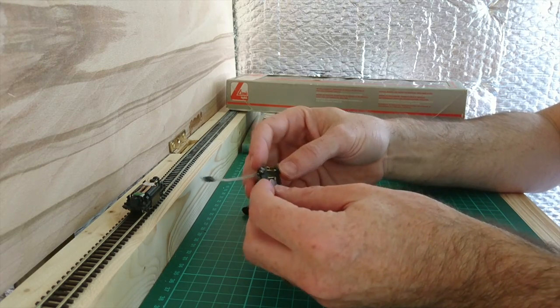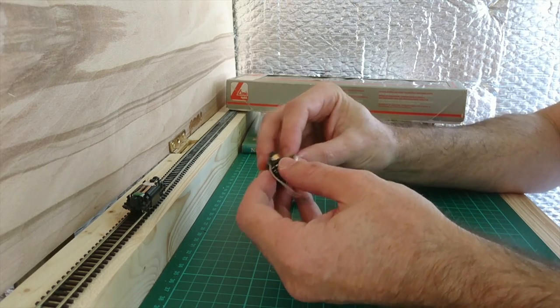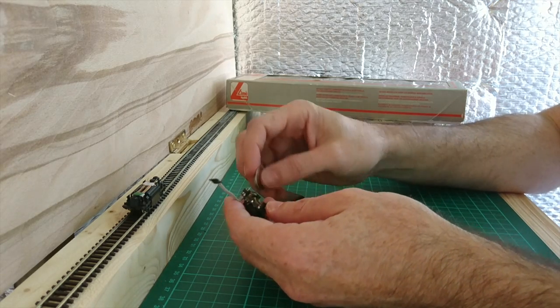Sorry about the setup — the shed is a work in progress. If you've been following my website, you know I'm building this out to support a bigger railway, but it's still a work in progress, so we've got some insulation in the background.